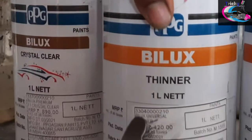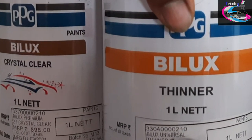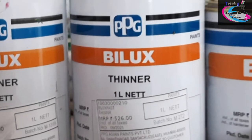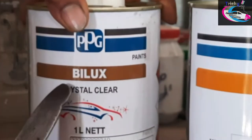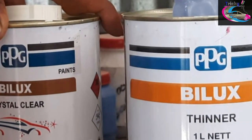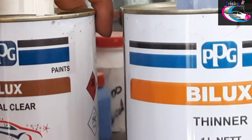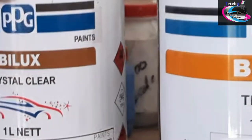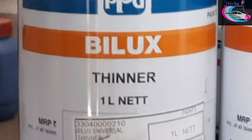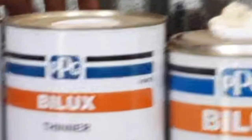The fast thinner and slow thinner are both Asian products. Please like and share, comment and subscribe. Thanks for watching. Thank you.